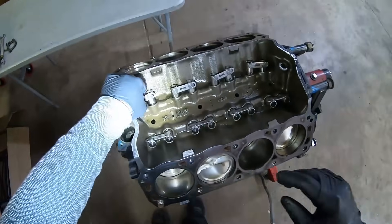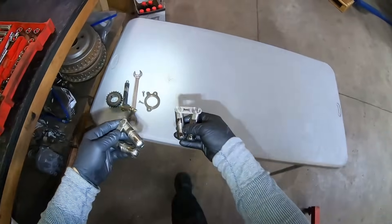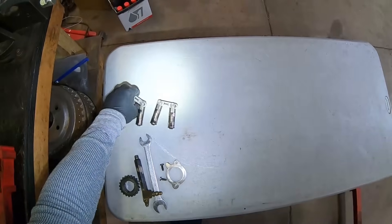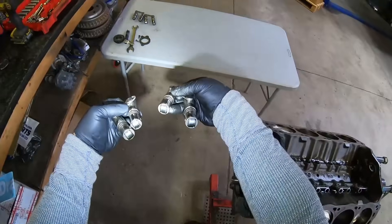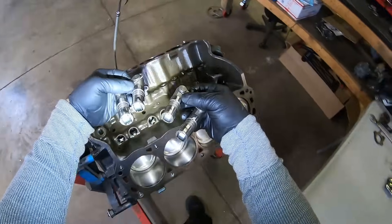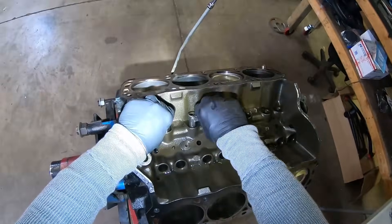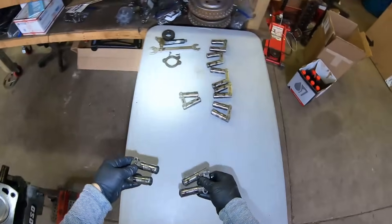These are the Morrell limited travel link bar lifters. They look to be in pretty good shape considering the use on this engine. A little bit of marks on them, but I changed my oil quite often in this motor to try to keep it as nice as possible. So I'll probably end up reusing some of these. I'm about to take the camshaft out too.